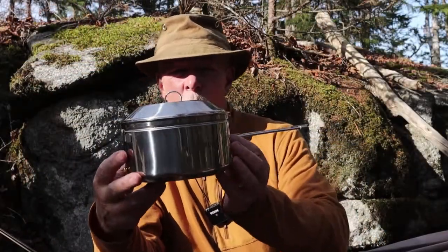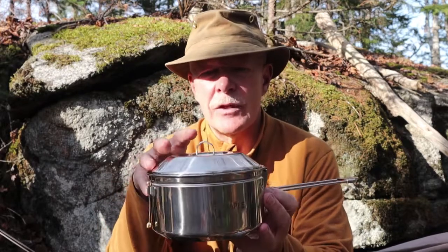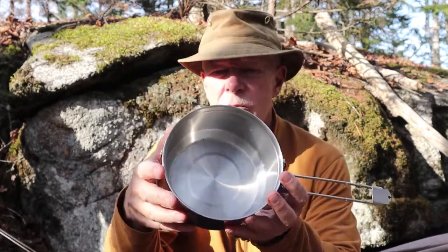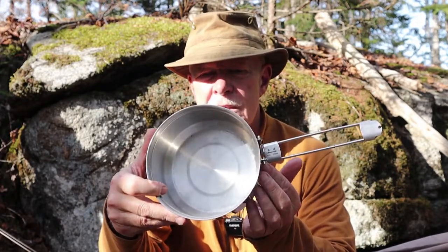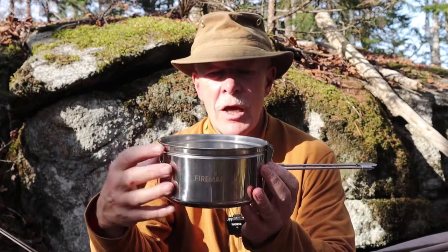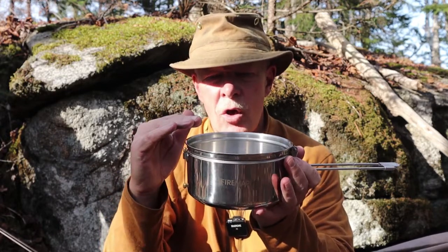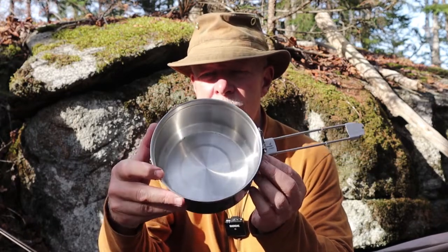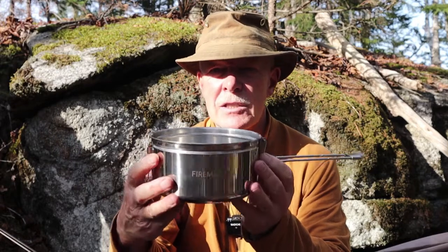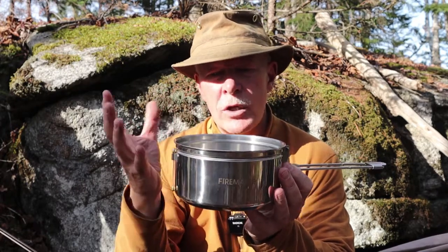A few closing thoughts on the Fire Maple 1.2L stainless steel pot in their Antarctic line of bushcraft pots and pans. One thing I didn't mention — and this is Gina's observation as well as mine — is the actual shape of the pot itself. It has that chamfer in the bottom which makes it easy to clean out, but I also found that it has a pretty much ideal height-to-diameter ratio. I have other pots by well-known manufacturers with a similar fold-over locking handle, and while I like them, they tend to be a little wider than they are tall. Having something that strikes the proper balance between height and diameter is really helpful when cooking, and that's what this does.